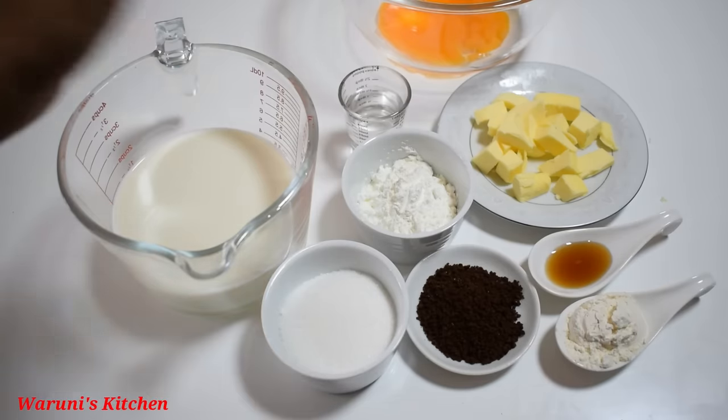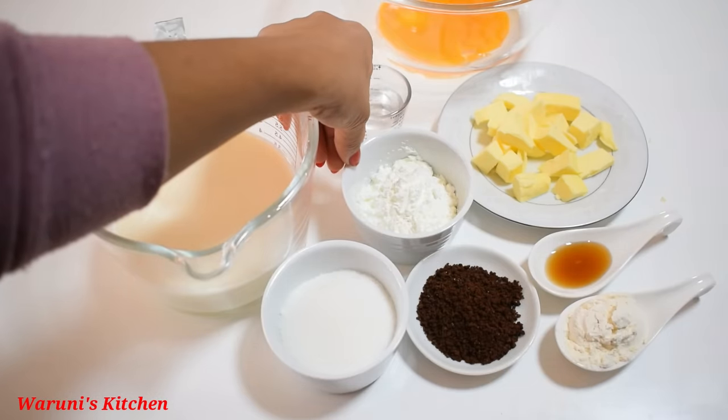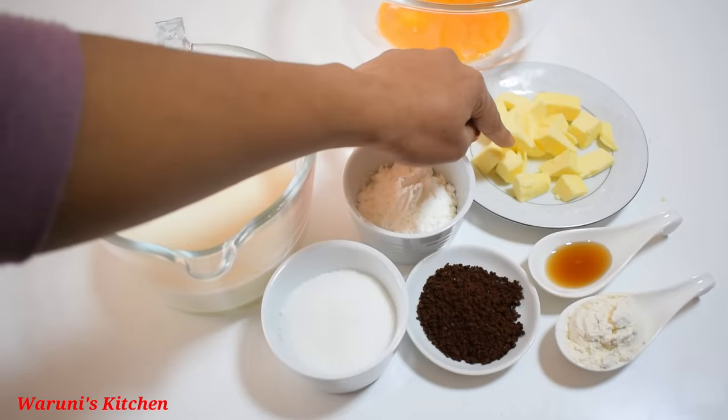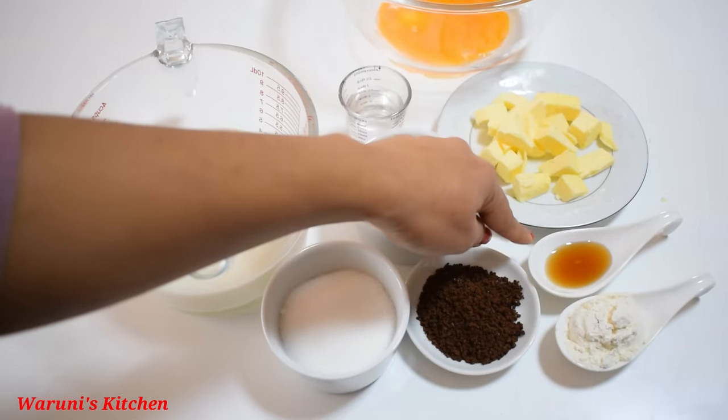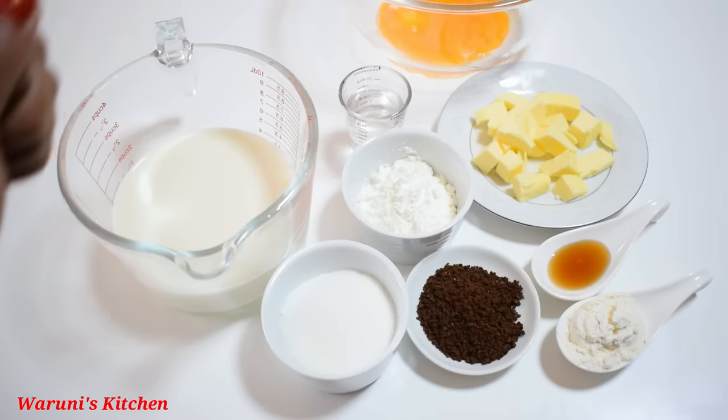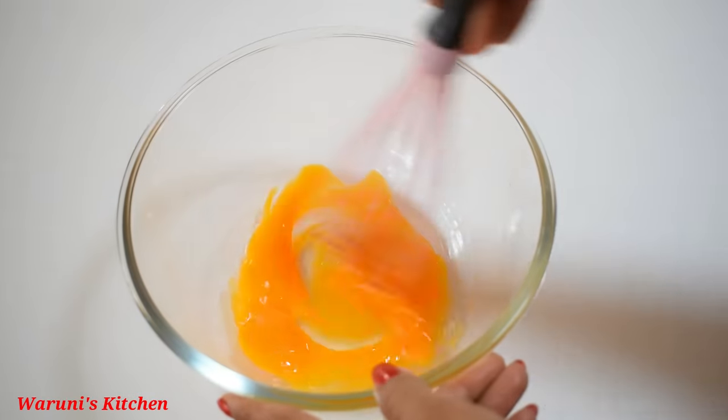You can add 1 gram of corn starch, and 2 cups of instant coffee and 1 cup of butter. You can add 1 cup of corn starch. You can mix the sweet blend in as well.